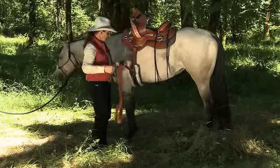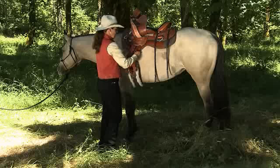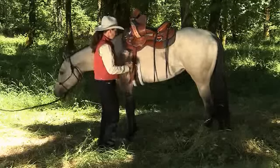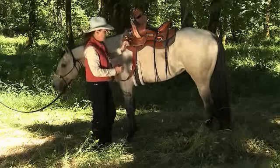If I fasten the latigo around the front D-ring and through the cinch, now I have a full-rigged saddle where the pressure is coming more towards the pommel.